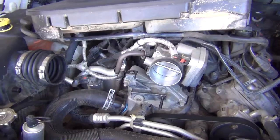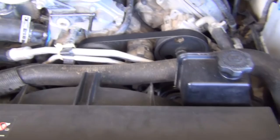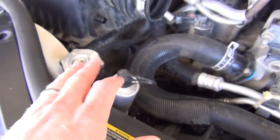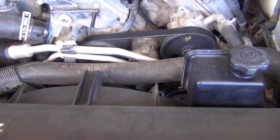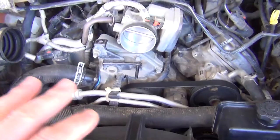I'm working on my 2005 Jeep Grand Cherokee Limited 5.7 liter Hemi and I'm going to be replacing the radiator because I have a small leak. I'll show you where those leaks can occur. I'm also going to be replacing the upper hose, the lower hose, and probably the cap. I did order a temperature sensor but only because I wasn't sure if it screws into the radiator.